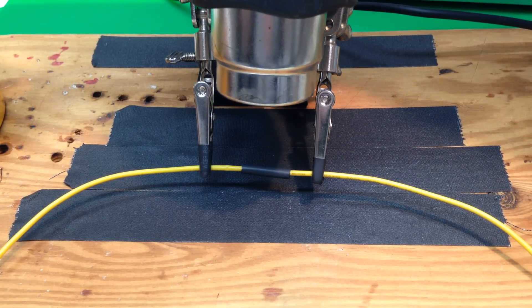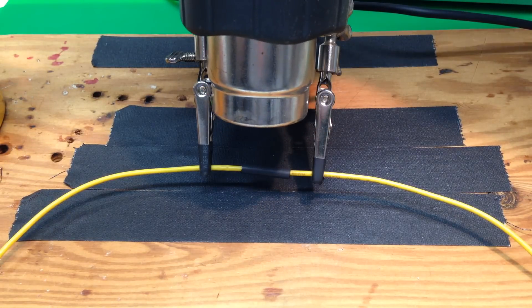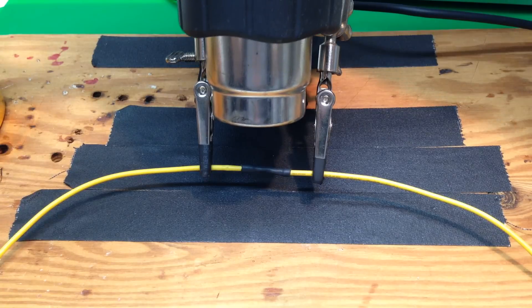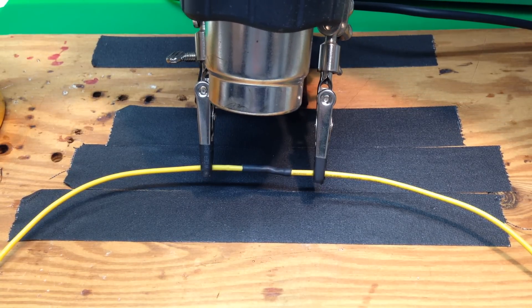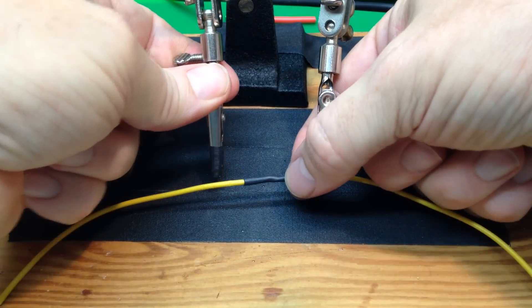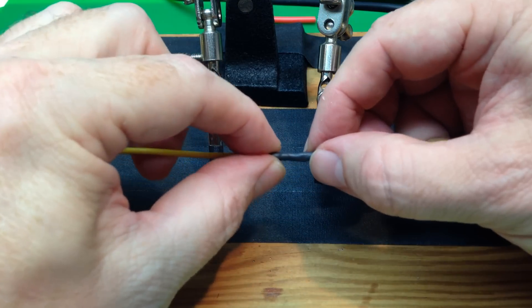Normally you do it from the bottom, but for camera purposes I'll just do that from the top. When the wire heats up, as you can see, it just starts to shrink on. And it makes a nice, tight fitting around your solder job.